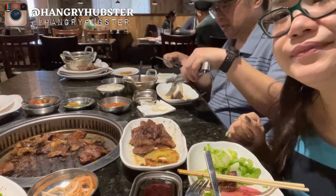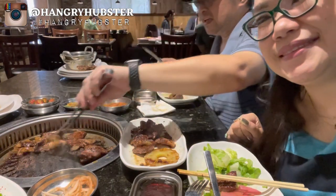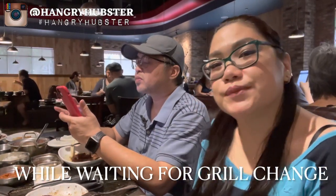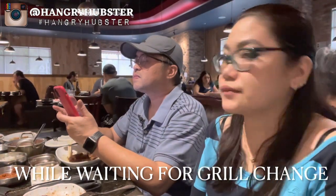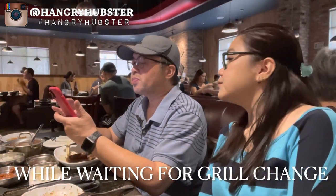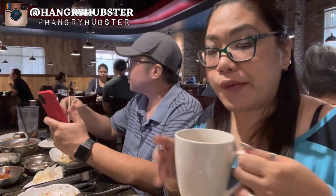We're gonna go in and eat some more. Let's cut it all up.